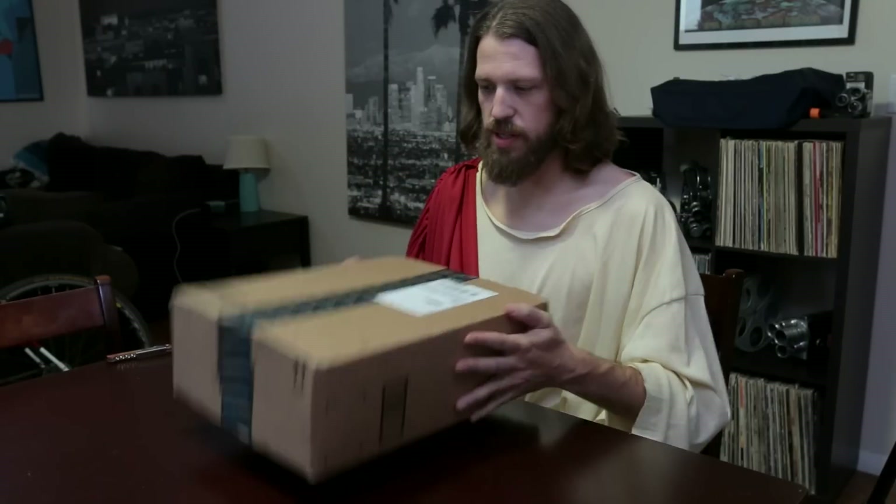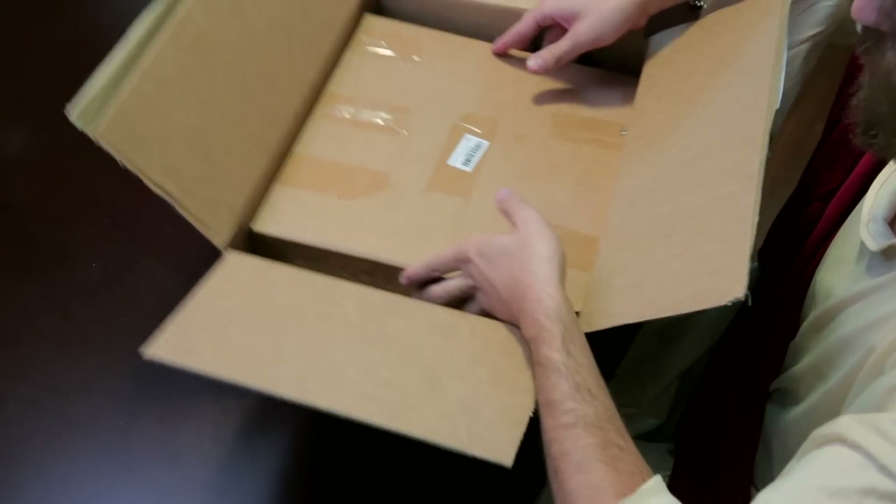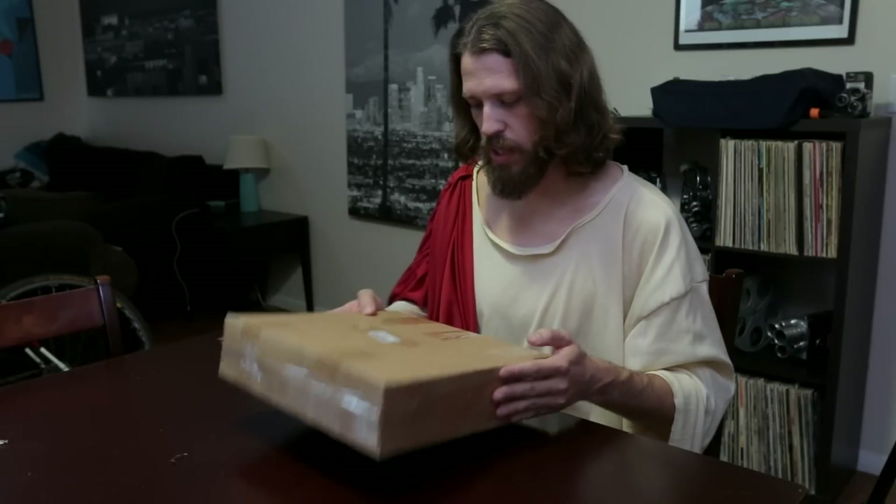Here we are. I'm really excited to do this. I've had my eyes set on this crown of thorns for quite some time. Outer packaging — it says crown of thorns, authentic from the Holy Land.